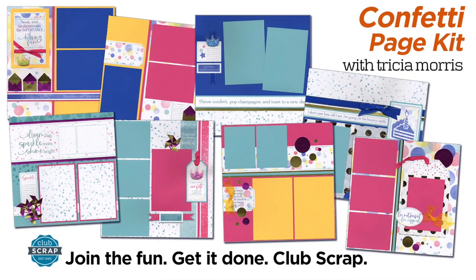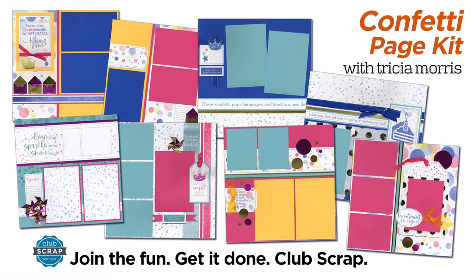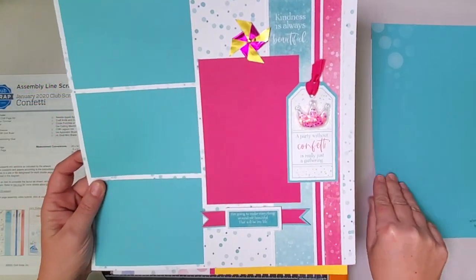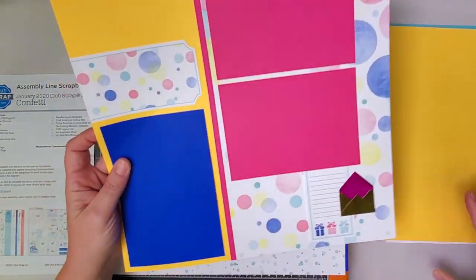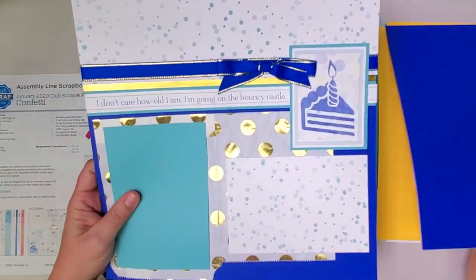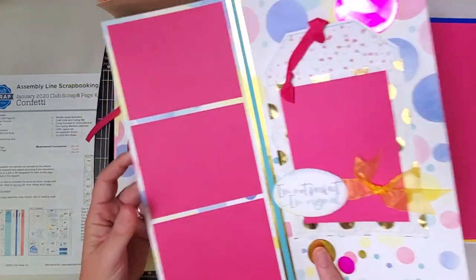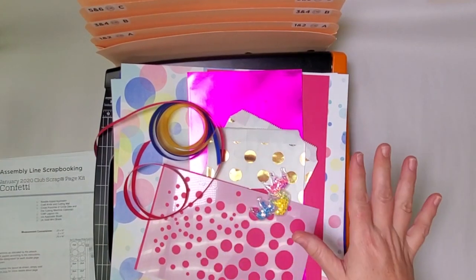Hi everyone, Trisha here at Club Scrap with another page kit tutorial. This one is Club Scrap's beautiful confetti collection. I love the bright cheerful colors. We will be taking some papers and embellishments that are all included in the kit and we'll do some creative trimming and we'll be able to assemble eight beautiful festive scrapbook pages with this collection. I've got my trimmer ready, my accordion pocket file, and instructions, so you want to do the same.